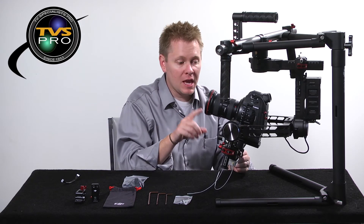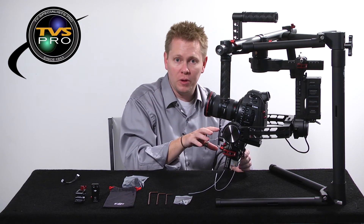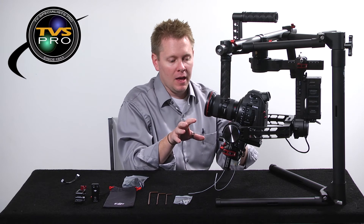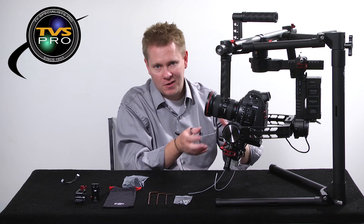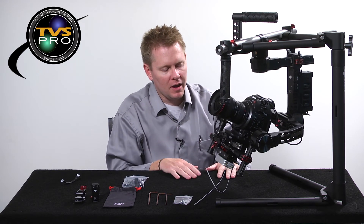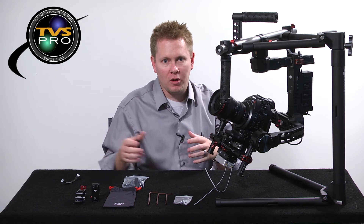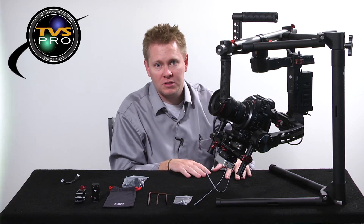As a side note, you should hook up the HDMI cable from the camera into the Lightbridge before you do the balancing — I did this balance without that HDMI cable, and once you add it on it can throw the balance off. But for show purposes there it is, and we're going to show you actually running around with this and some footage from the Lightbridge as well.